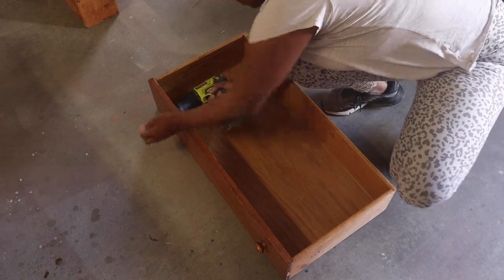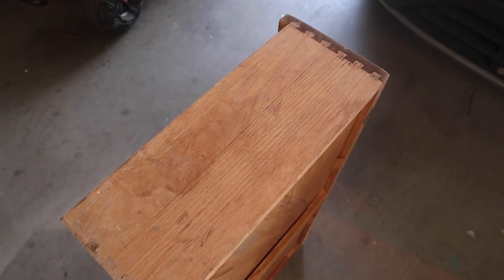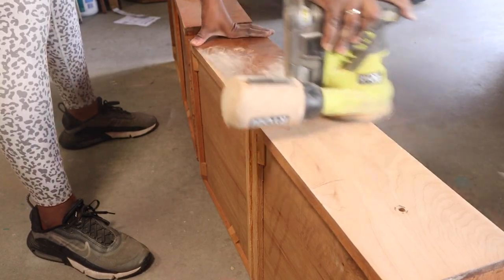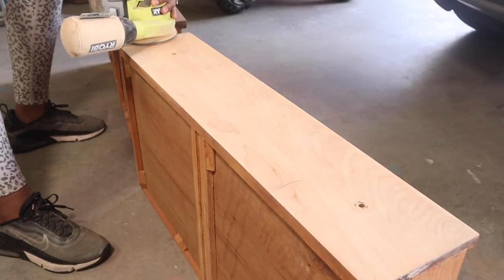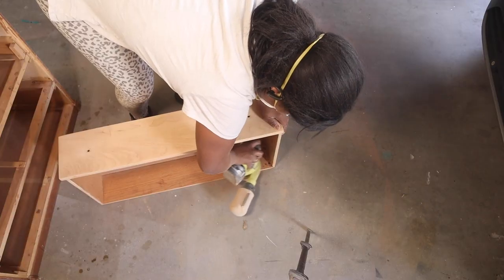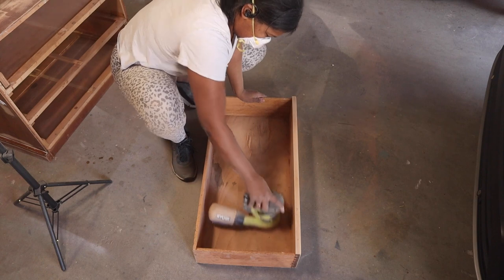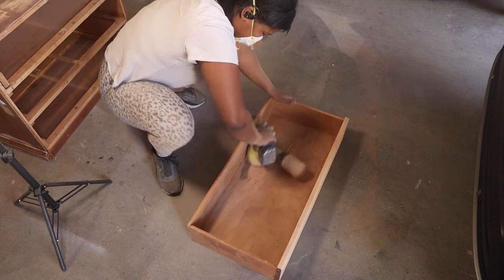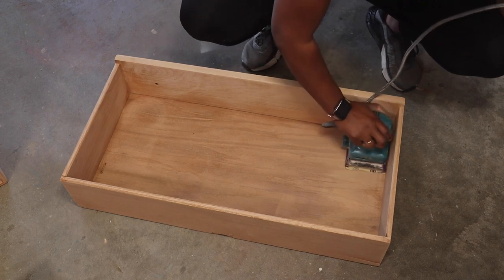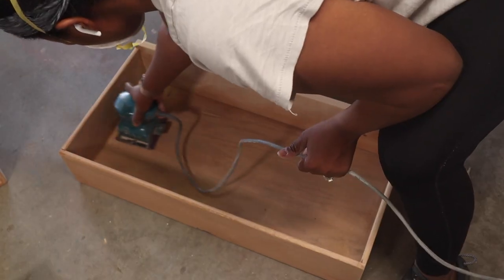Before painting, I worked on the drawers — I removed the knobs and sanded everything down since the drawers were very dirty. I wanted natural wood showing on the drawers, so I used 80 grit on the fronts, then went between 80 and 150 for the sides and insides. I also switched between my orbital sander and sheet sander because the sheet sander was better at getting into the corners.